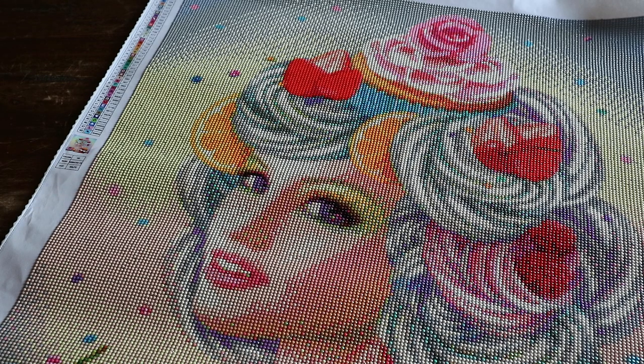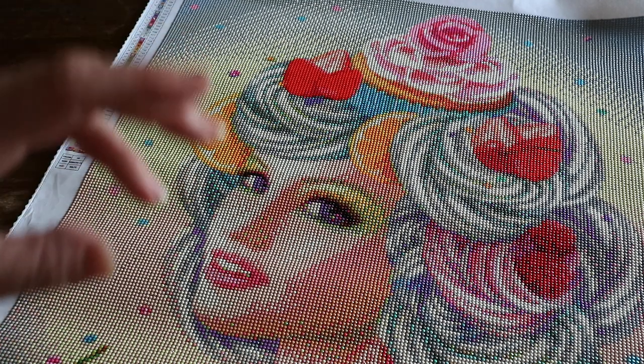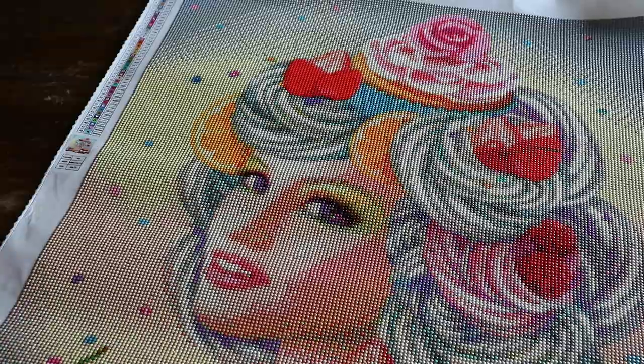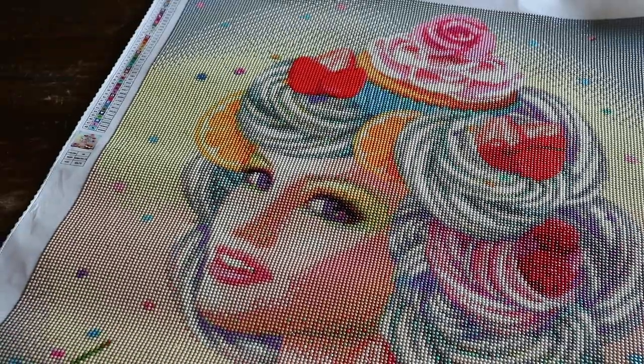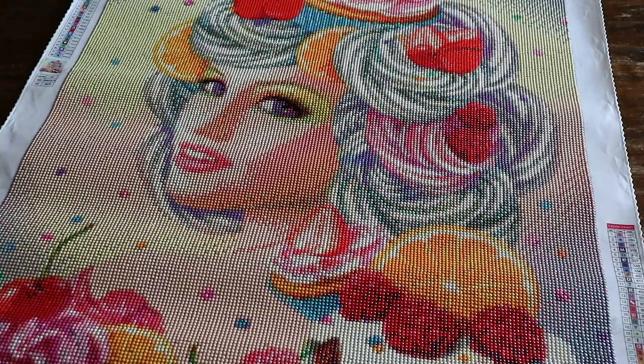I said to them, 'I'll be willing to try your diamond painting and I'll give my honest opinions,' because I don't do affiliates or anything like that. This is the only diamond painting in my entire stash of 52 that has been given to me — the other ones I have paid for myself. I would have gladly paid for this one because I wanted to order from Mary's Diamonds.